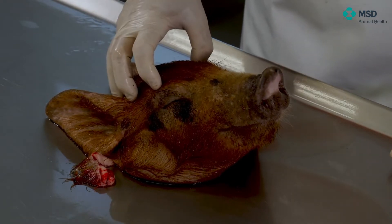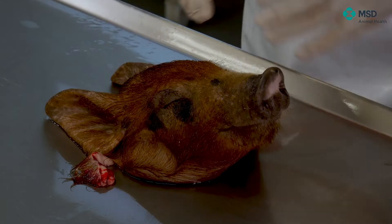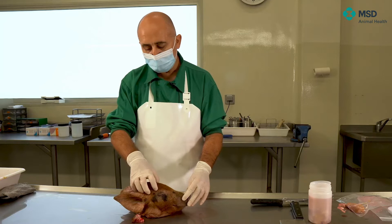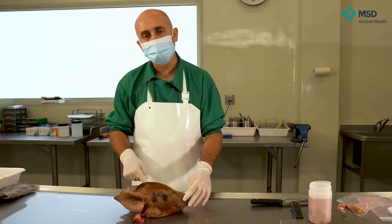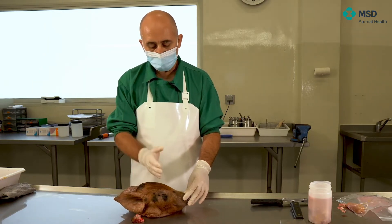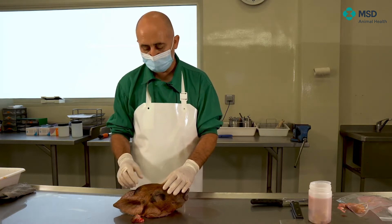However, first of all, we will try to remove the brain. For doing so, there are different systems. In our case, you will see that we are taking the whole brain and just crushing a little bit the bones of the skull. We will maintain the part of the nose intact, so we will not touch it.